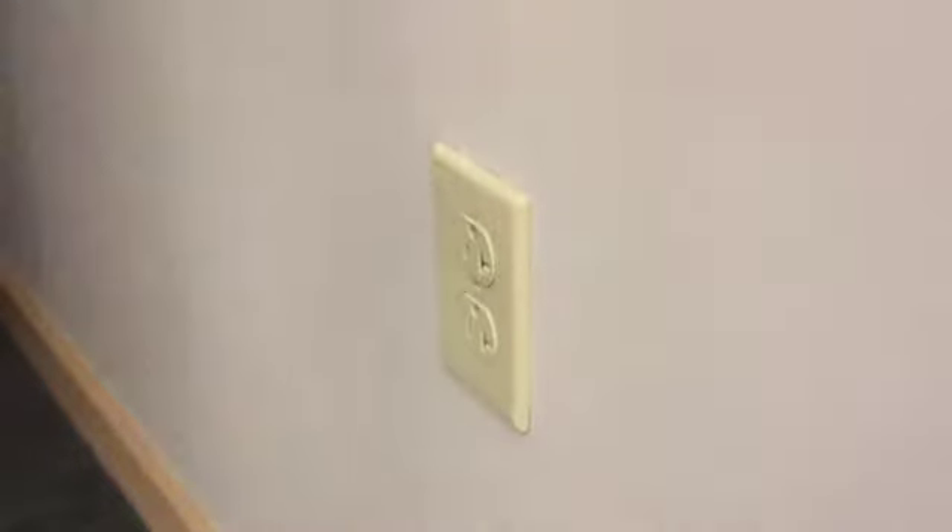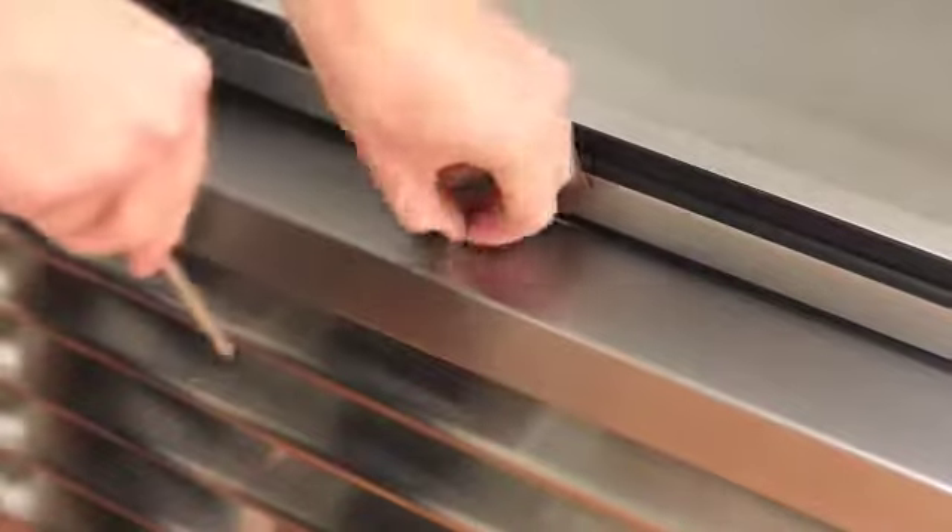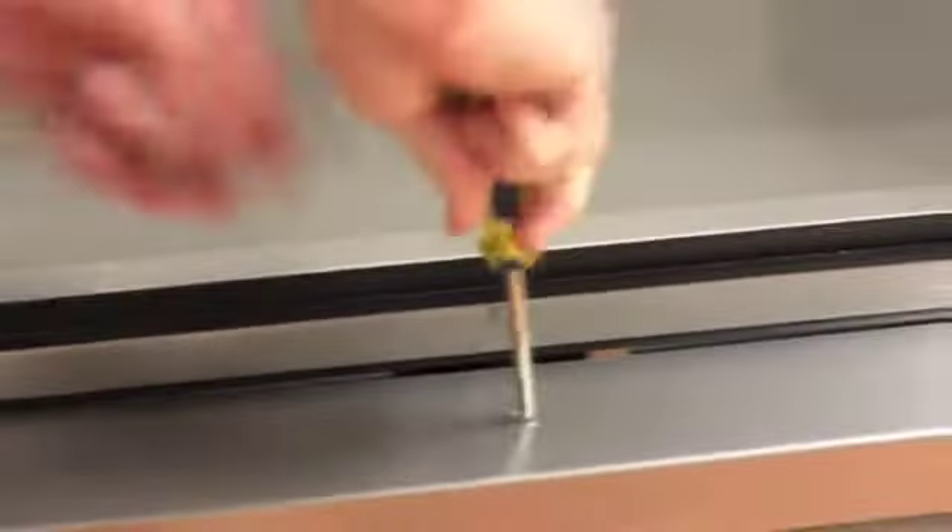Step 1: disconnect the power to the unit. Step 2: take off the lower grill assembly by opening the door and removing the screws from the top of the louver grill.